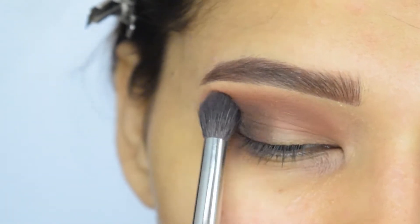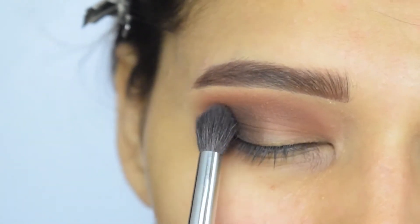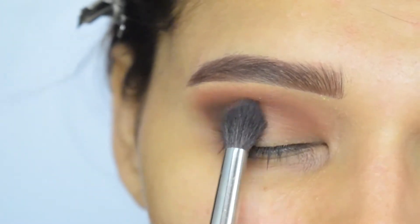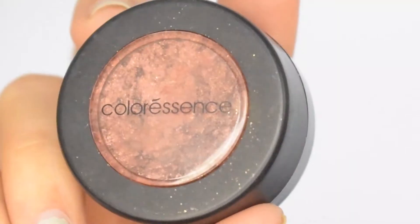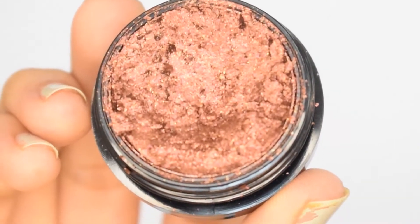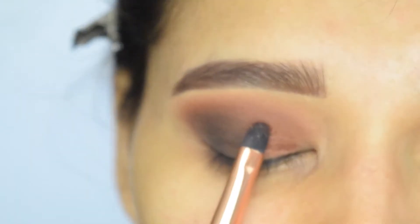Here I am making sure that everything is well blended. For my inner corners I will use this single eyeshadow from Color Essence — you can use any brown shimmer shade you have.